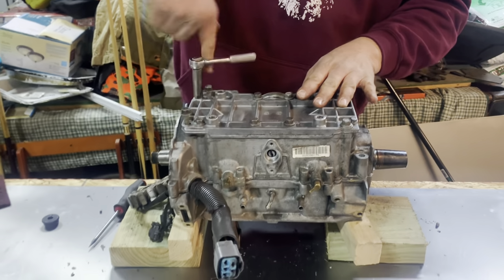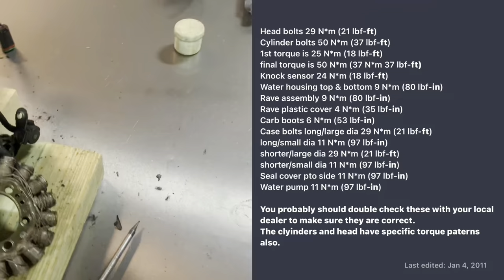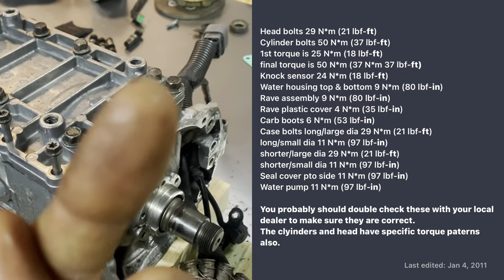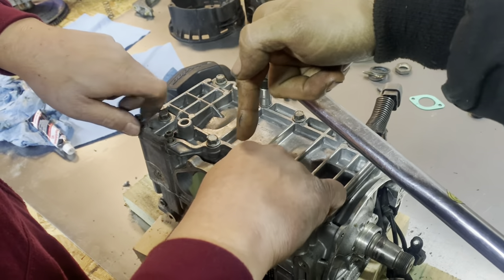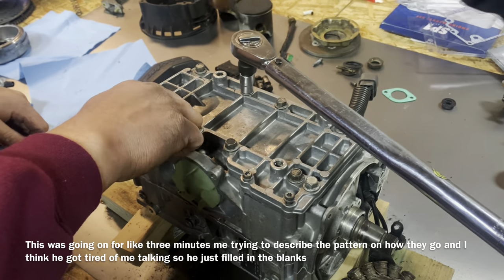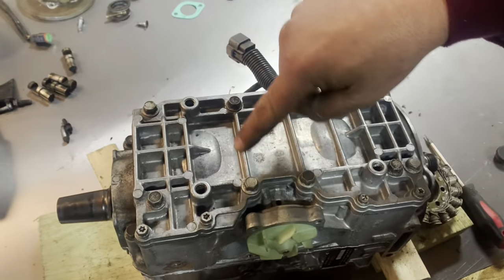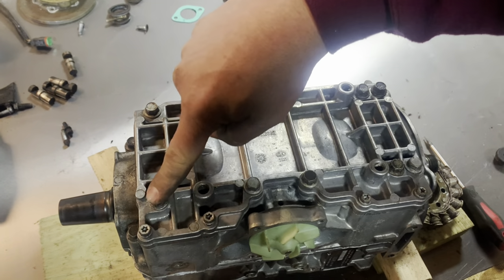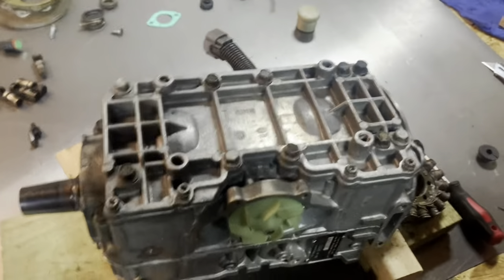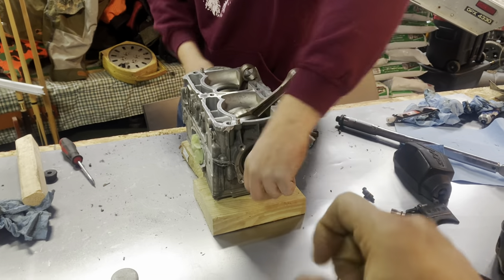We loosely put the bolts down — we're not trying to cram anything together right now, just getting them ready to torque. Pay particular attention to the torque rating on these bolts because the smaller ones have a different torque than the others. On these case bolts we're going to go one, two, three, four and work our way out doing the same pattern — working through all of them in sequence. When you've got that torque down properly everything should move real free and nice — you shouldn't have any binding whatsoever.